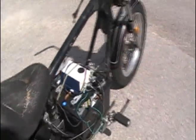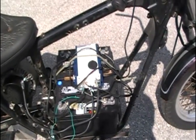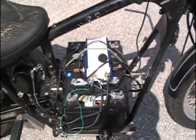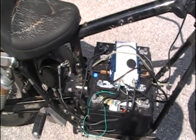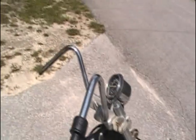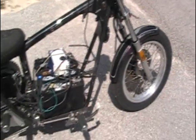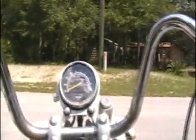Right now it's just roughly wired together. Everything's kind of just loose and haphazard, but I got tired of looking at it in my garage and wanted to ride it, so I threw it together and here we are. Let's go.